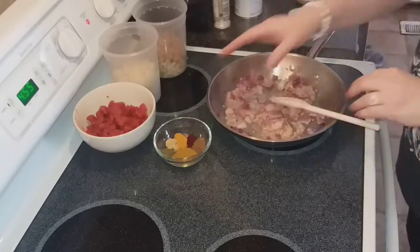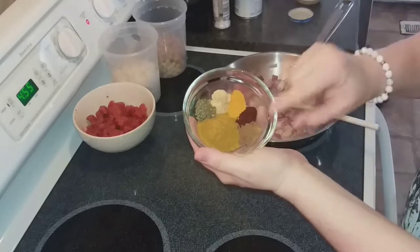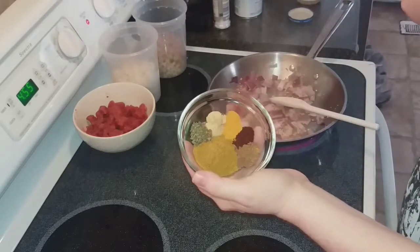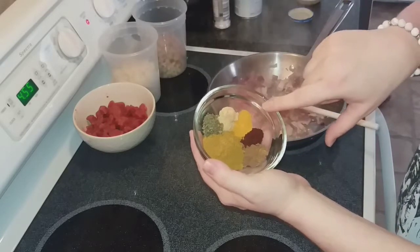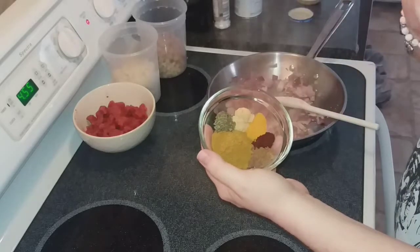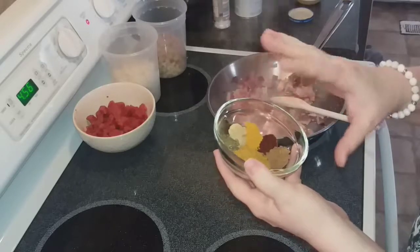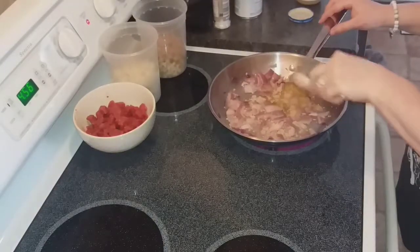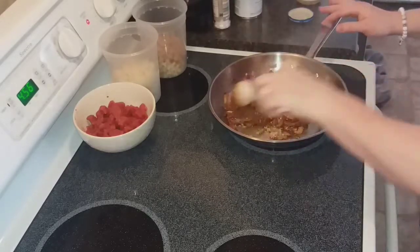Now I'm going to go ahead and add the seasoning. I have one tablespoon of pre-made curry powder. Normally this would be a garam masala, but you can also use Chinese five spice — it's not exact but it is similar. I have one teaspoon of chili powder, one teaspoon of turmeric, two teaspoons of ginger, and one teaspoon of parsley. If you don't have curry powder, you can sort of make your own — altogether it would be about four teaspoons of curry.